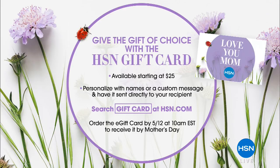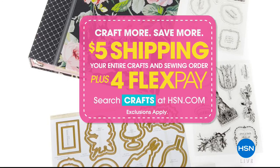Use your gift card on HSN.com — don't forget five dollars shipping and four flex pay on everything we're doing today. We're excited because you can fill your cart and get all the things that you love.